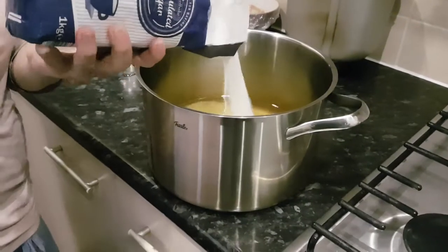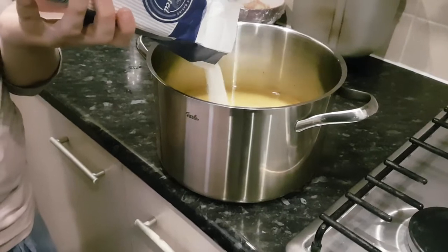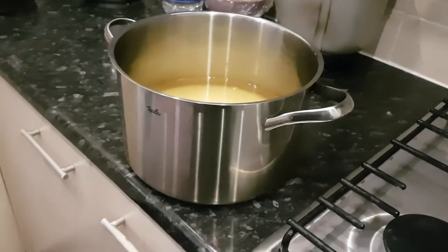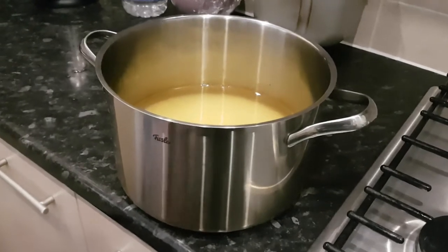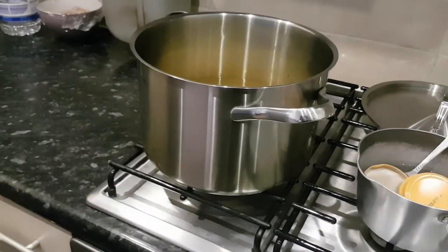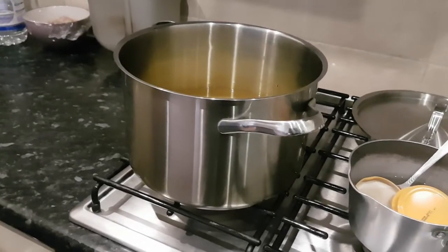Now we just add the sugar. It's around about 900 grams to a kilogram per litre to litre and a half of water, but you just have to do it to your own taste. We just need to reheat it so the sugar dissolves.